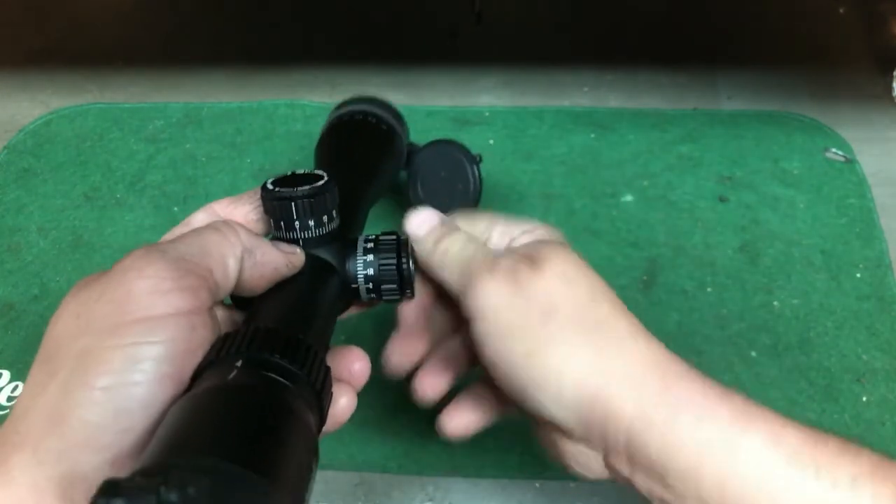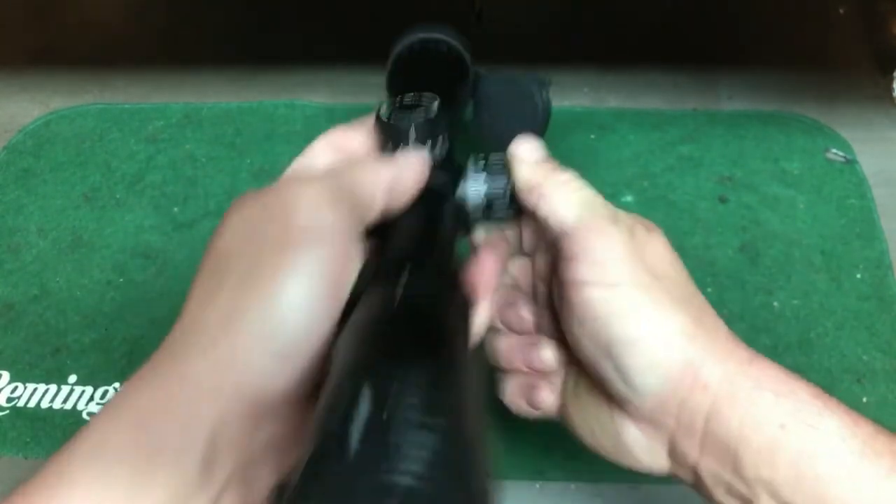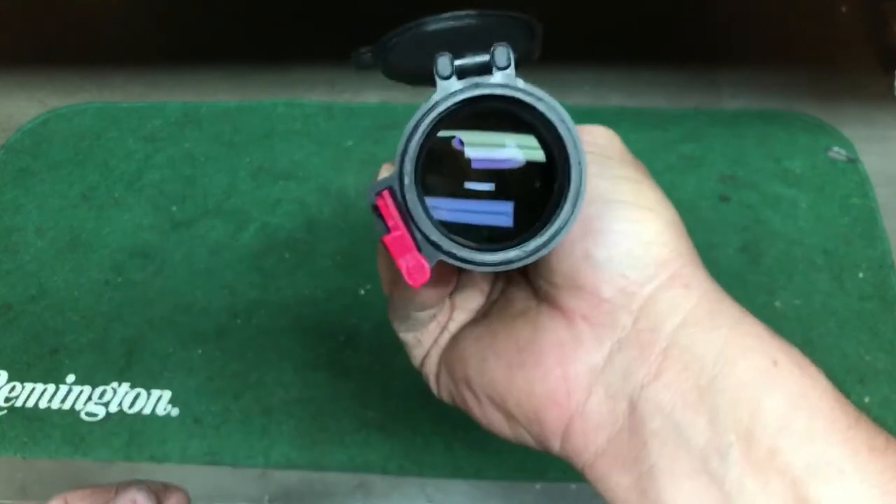So far this thing's impressed me. I'm going to put it on my 20-inch AR for prairie dog and see how it works.